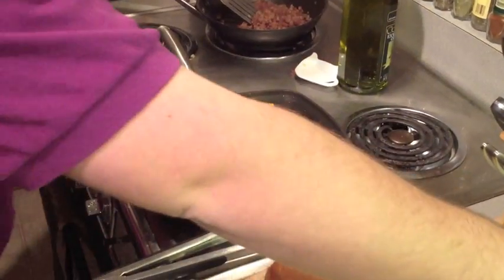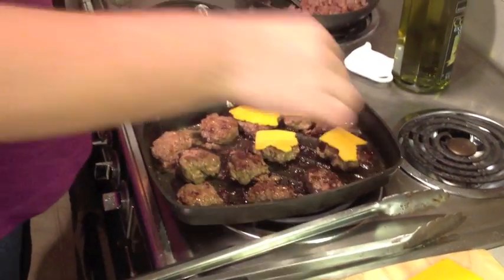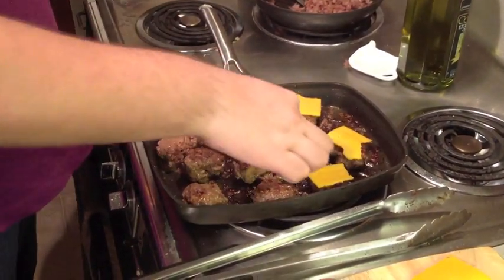Now that my second batch is almost done, we're going to put some cheddar cheese on and let it melt. It's nice and tasty. Just be careful when you're putting it on because the oil is spitting up a lot.